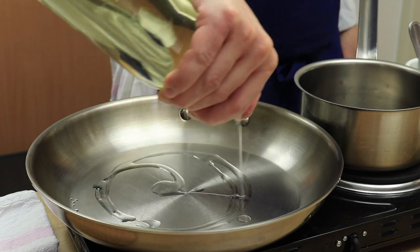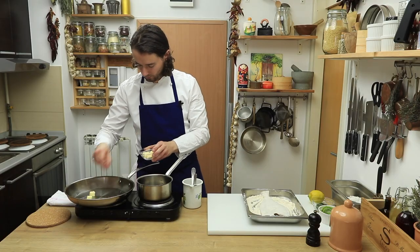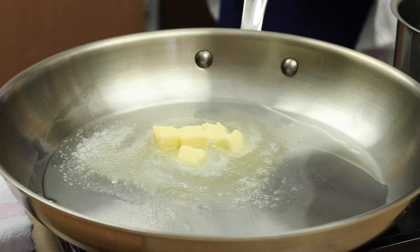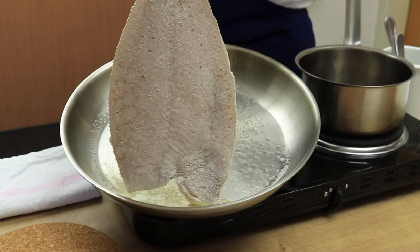In a hot large pan put oil and add butter — otherwise the butter will burn. Once the butter is melted, place the sole in the pan, white side down first.